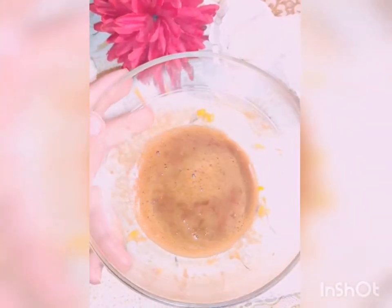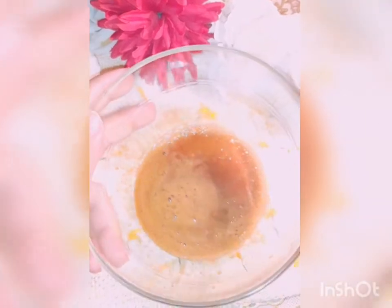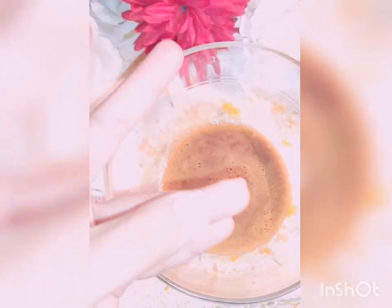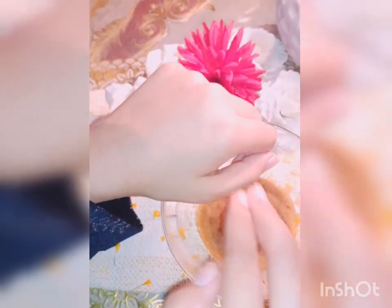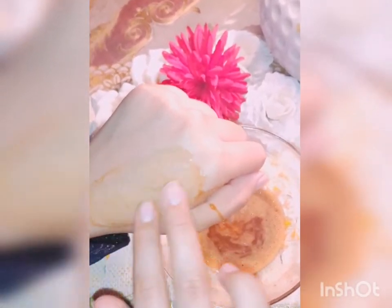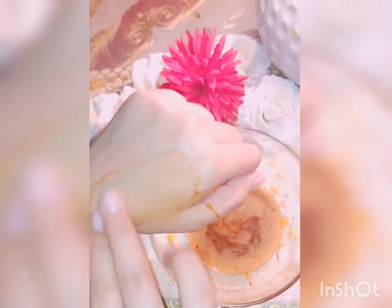Now it's ready to apply. Use a soft brush to apply, or use your ring finger to apply it very gently to your under-eye skin, as it's the most delicate skin. Apply it softly and use it overnight. Use your ring finger to massage your under-eye area very gently, clockwise and anti-clockwise.